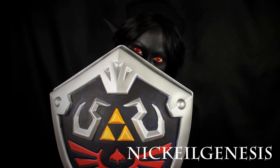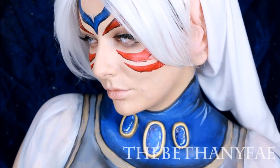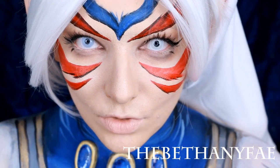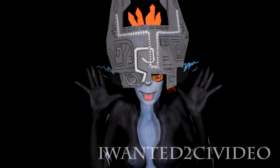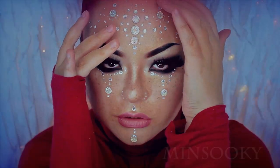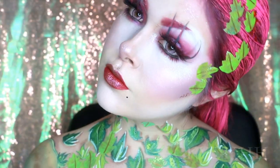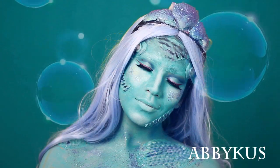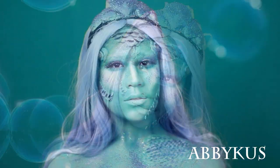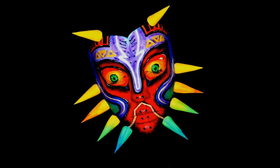Hey guys, welcome back to 31 Days of Halloween! Today I have a collaboration I've been dying to post since October started. I was lucky enough to collab with some incredible artists and the looks everyone came up with are phenomenal. Our theme was the series and world of Zelda, and we each came up with different characters. The other artists in this collaboration are Nikhil Genesis, Bethany Faye, Minsuki, Jackie Oh, and Abicus — links to all their channels are below and at the end of this video. My contribution was to recreate Majora's Mask. I hope you enjoy!